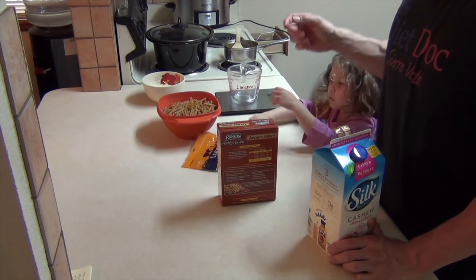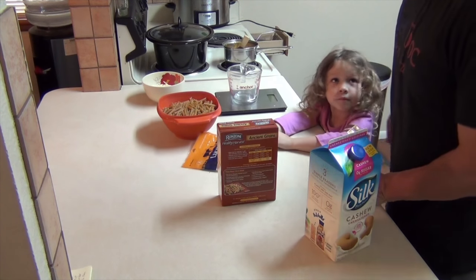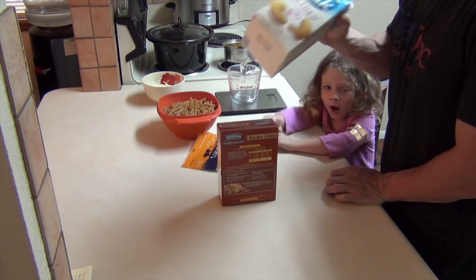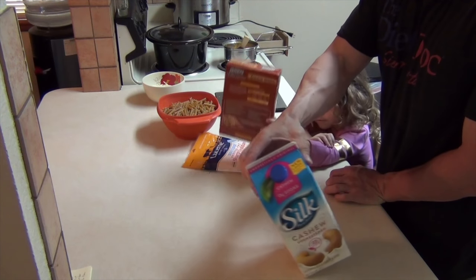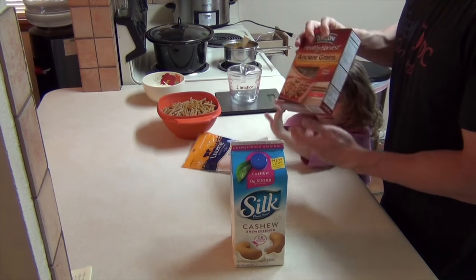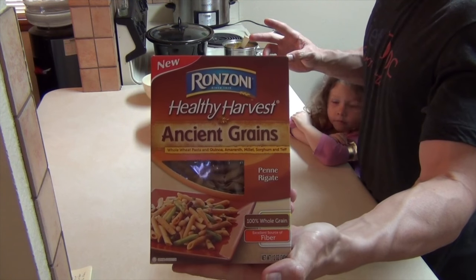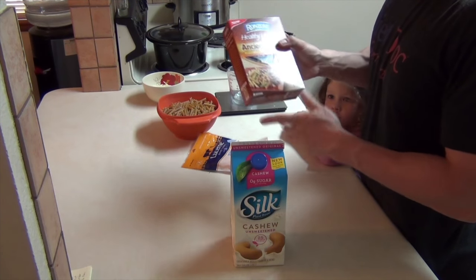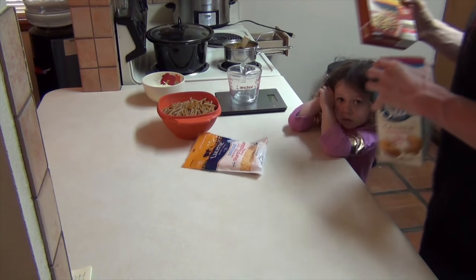12 ounces of frozen squash, which I had to thaw out — that's going to be one of the first things we use. And then 32 ounces of cashew milk, so you'll have half of that left over. Here's the ancient grains pasta. The only reason I chose this is because it was on sale — $1.39 a box — and since the box is only 12 ounces, I'll have three quarters of the box left after this.